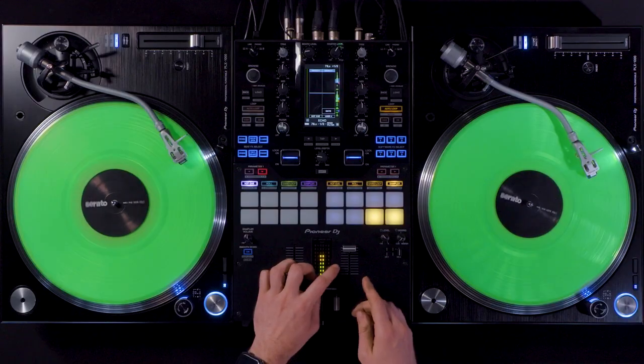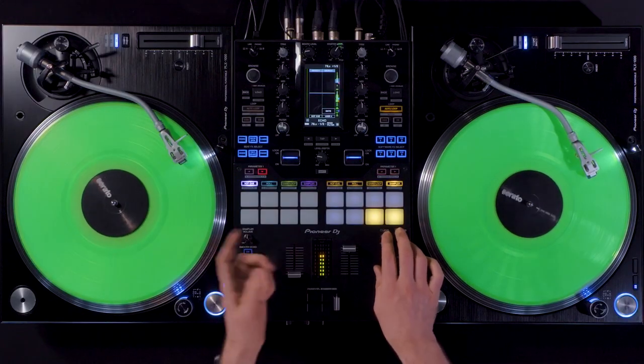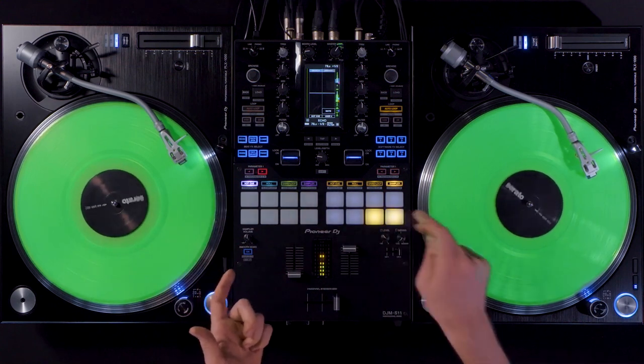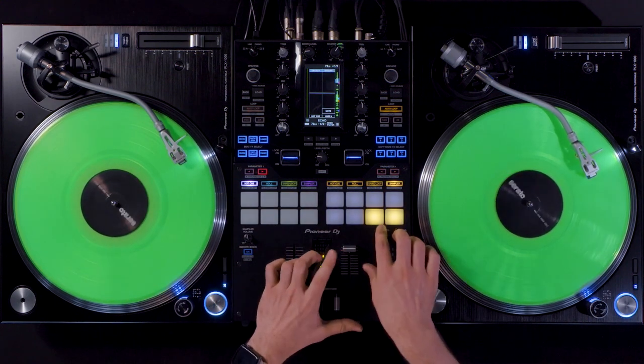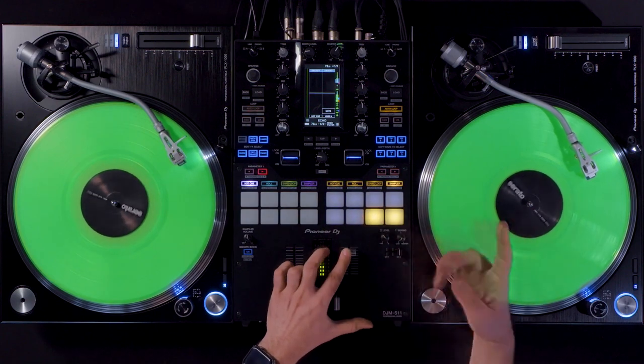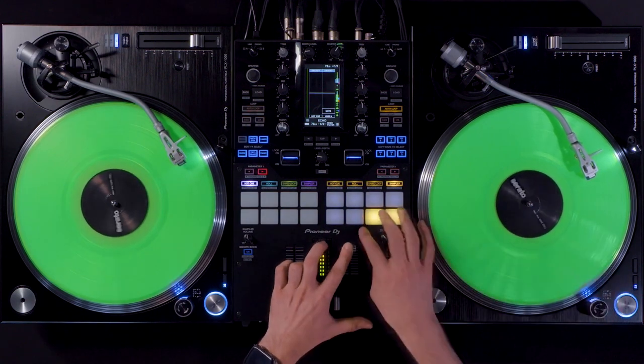I have five cue points. I have start and stop to stop the playback or start it. I have a sync button so I can push it in time with all the other tracks that are playing, and I have this button mapped to unload the deck so it frees up the deck again and nothing is playing. This comes in really handy when you want to stop a track and free up the deck.